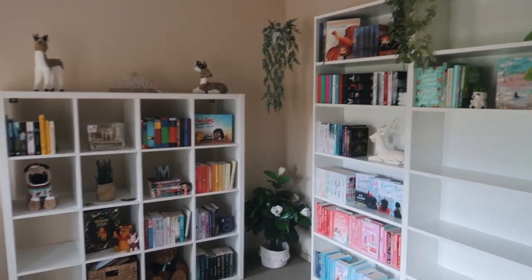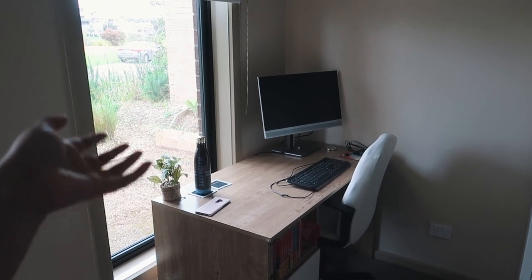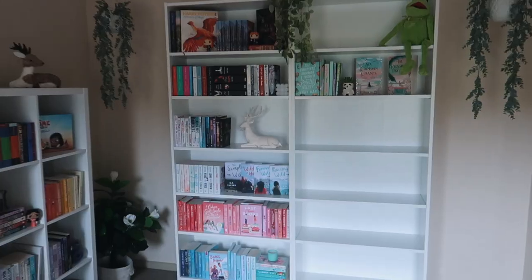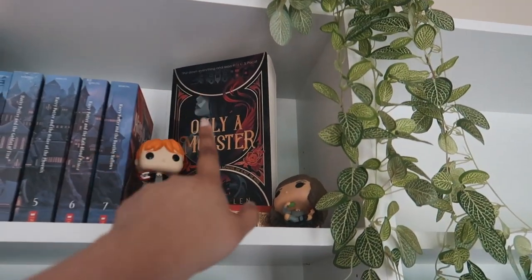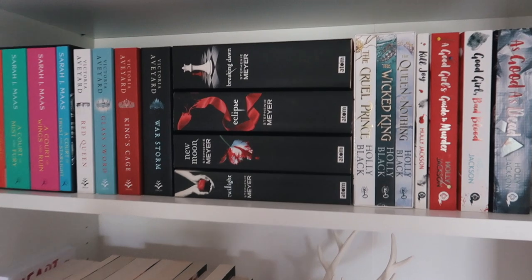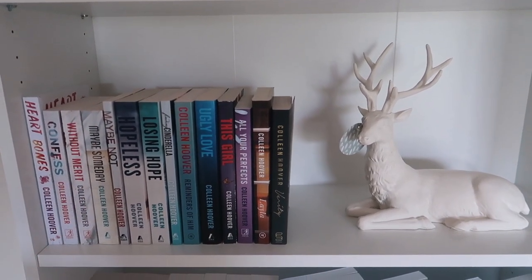This is my new home library setup. This is my work desk — whenever I work from home I sit over here, and I normally have a second monitor but I moved it to make room for the books. Here are my beautiful bookshelves! On the top shelf of the new bookcases it's Harry Potter featuring a fantasy book called Only a Monster. Over here I have more fantasy and mystery series: Akatar, Red Queen, Twilight, Book of the Air trilogy, Good Girls Got to Murder, and a little candle.